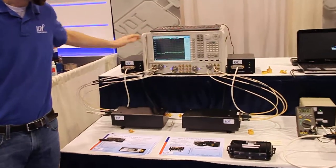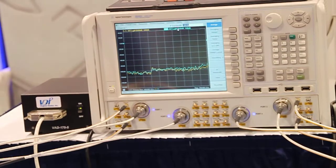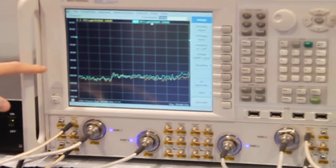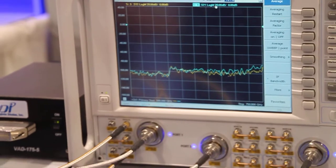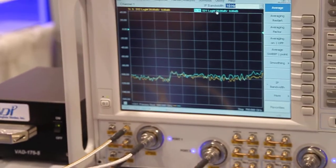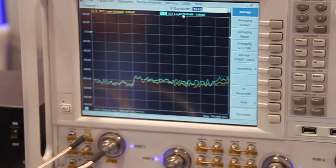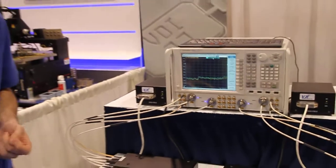What we have here on display is the dynamic range of these modules at 10 Hz IF bandwidth. Across the band, you can expect between 90 to 100 dB of dynamic range at 10 Hz IF bandwidth. As you go down in frequency with our modules, you can achieve 120 dB dynamic range at 70 to 110 GHz. We believe the 900 GHz modules will be capable of 85 dB dynamic range.